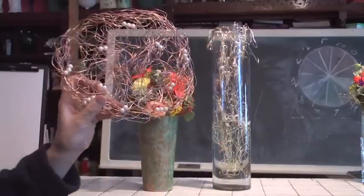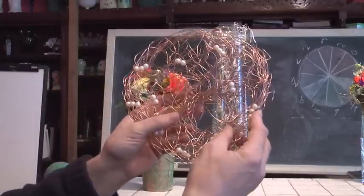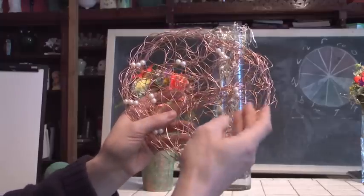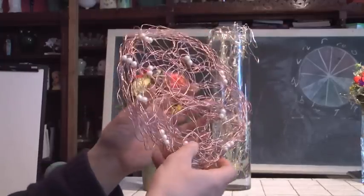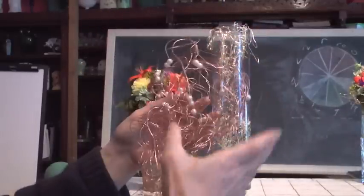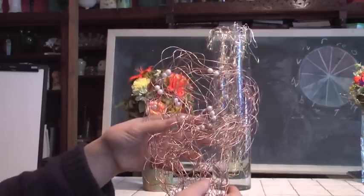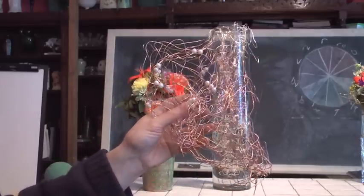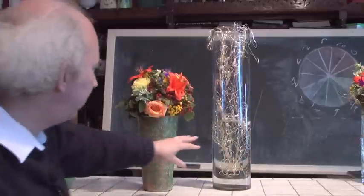The folks at Smithers sent us some of these things and we really want to thank the Oasis people for it. They've got pearls, they've got wire, and they come in silver, gold, and copper, in different configurations. The neat thing about it is we can take them, shape them, bend them, and do all kinds of neat things with them. We can use them on the outside of containers, on the inside, as doilies for bouquets, or as infrastructure in water-based designing.